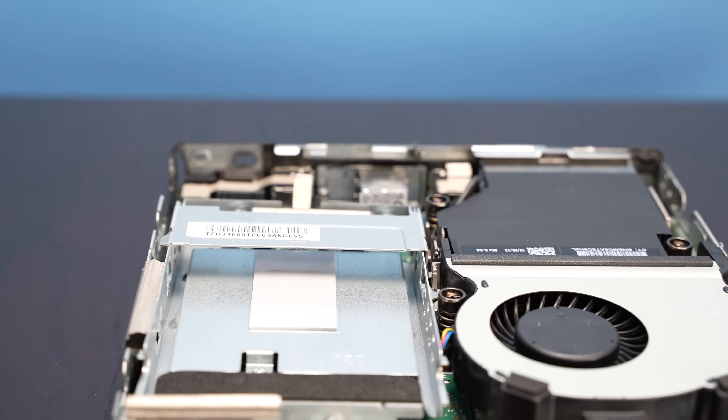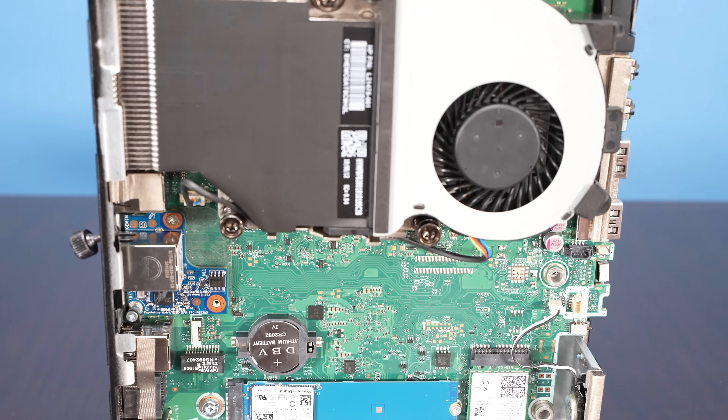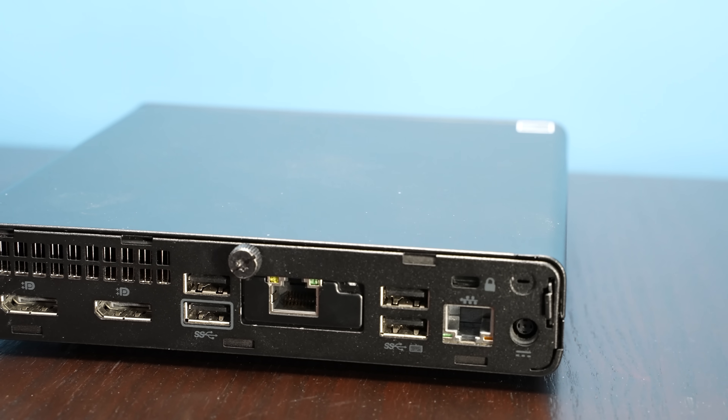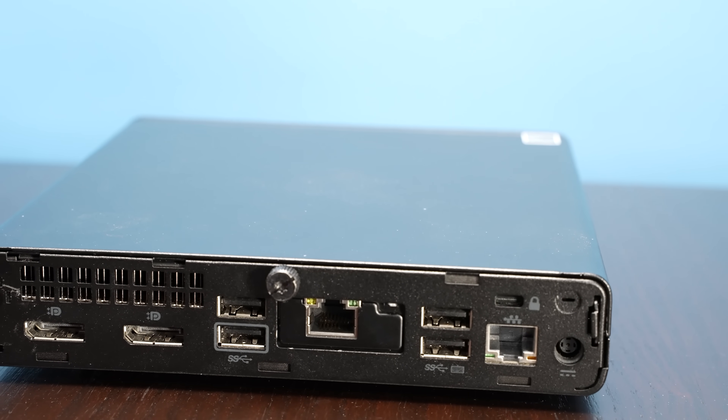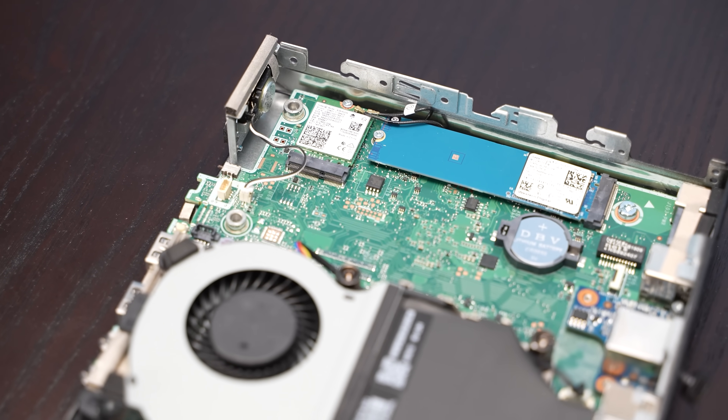We actually got this unit back in 2020, when we were just first starting. This was one of the ones we got when we first started this Project Tiny Mini Micro Series. Back then, about a year and a half ago, this system only cost about $326. Nowadays sometimes you can find them for that, sometimes a little bit more. We never did a review of it because it was, well, boring. But now we have something exciting to talk about. For this video, we're going to go through the hardware, talk about performance, power consumption, and key lessons learned — including that dual NIC situation.